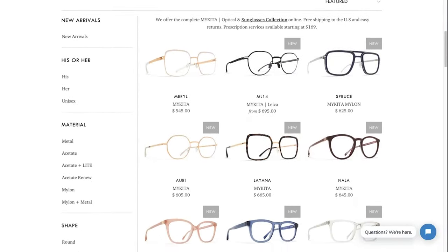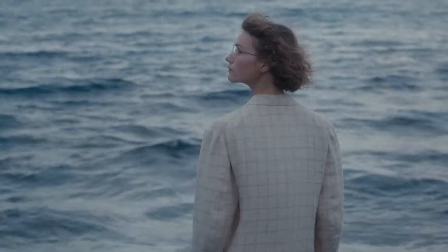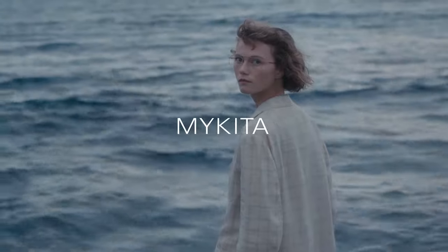If you want to check out the Mykita collection, you can head on over to SpexCollective.com. Make sure to also like and follow for more eyewear news. Thanks for watching!